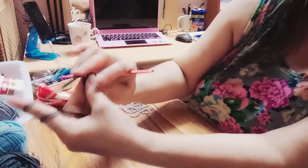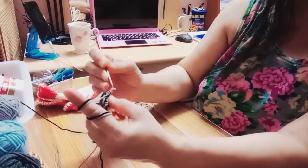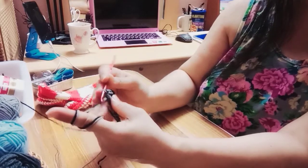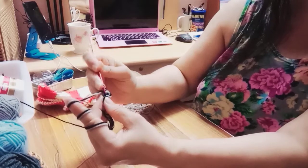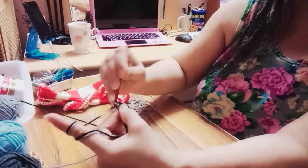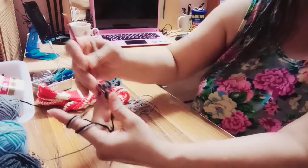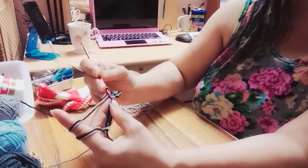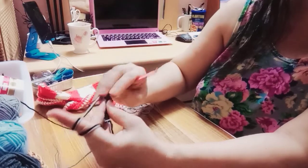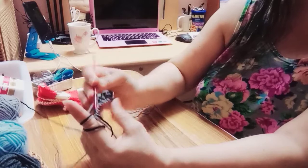And then single crochet ulit. Medyo mahigpit siya dahil itong black — itong black is mas mahigpit siya kesa sa grey. So kailangan mo siyang i-grab, hilain mo siya ng maigi para makuha mo pati yung itim. 1 — ito po lahat, gawin mo siya sa lahat ng butas. Sa lahat po ng butas na ito, single crochet mo lang siya.